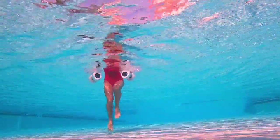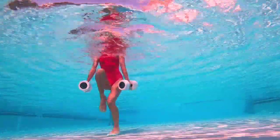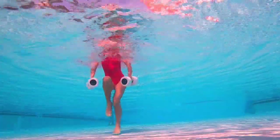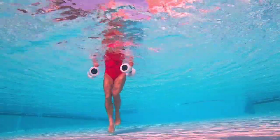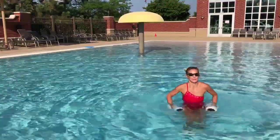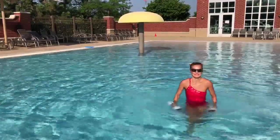Of course you can switch to a sprint and go twice as fast if you feel you have the energy. I decided to keep it easier today since I know a lot of newcomers are joining me. But if you are not a beginner or you have the energy — sprint, go for it!